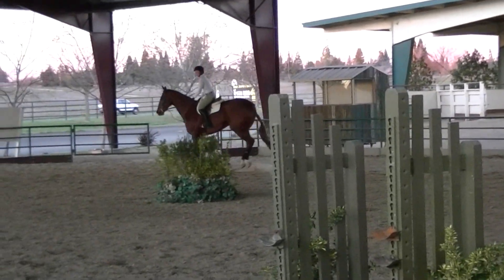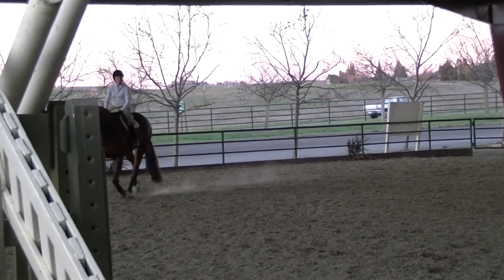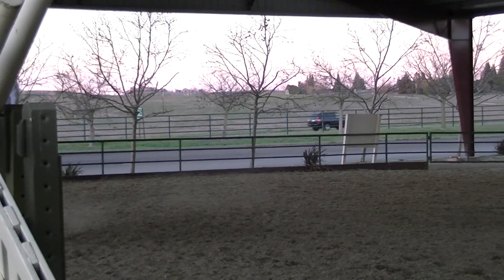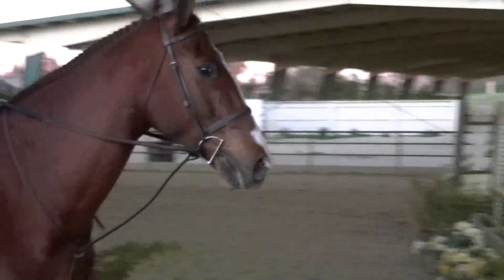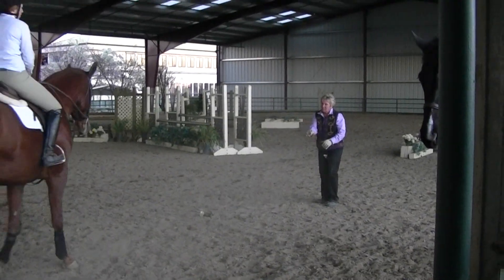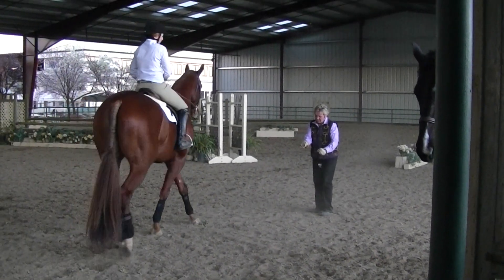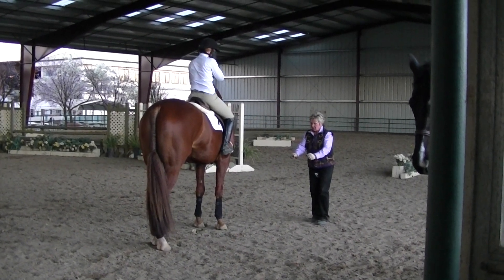Now, to solve that lead, what you've got to do is just put his shoulders back in front of his hips. Because what you were doing — any time you let the inside hand come above the outside hand like this, the shoulder stays in.